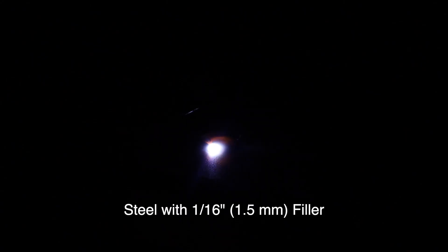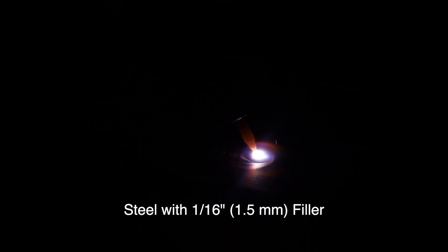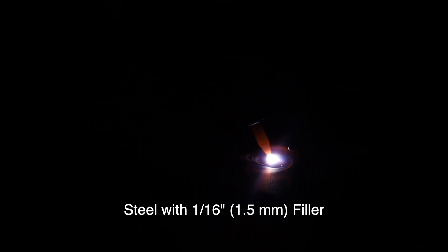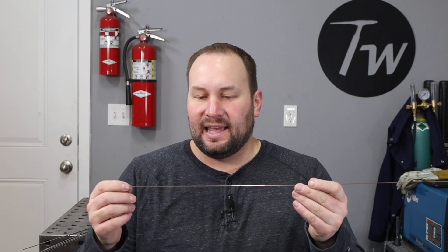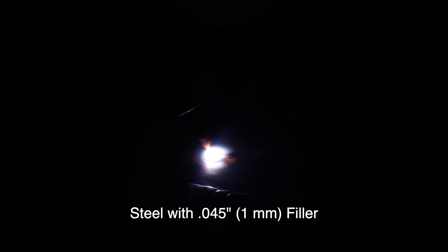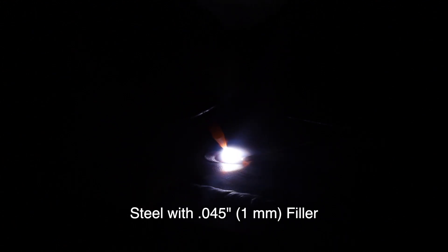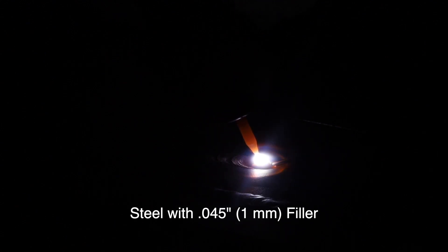The sizes that I use are typically 1/16th of an inch, which is right around one and a half millimeters. That's what I use for most of the work that I do, which is on plates that are right around an eighth of an inch thick or three millimeters thick. I also like to keep some smaller filler metal around — this is 45 thousandths of an inch, which is right around one millimeter. This filler metal is really great when I'm getting down to materials that are right around a sixteenth of an inch, or one and a half millimeters thick, because it gives me just a little bit more control.